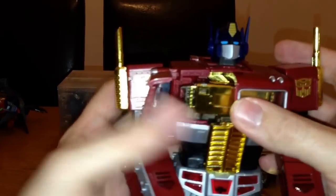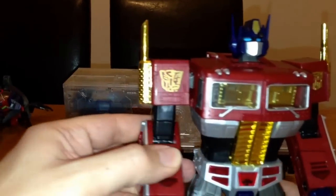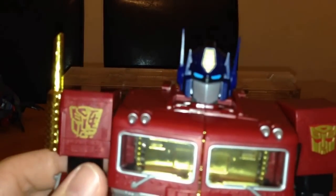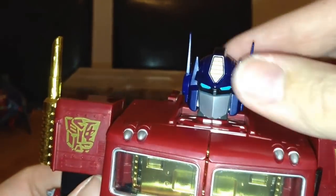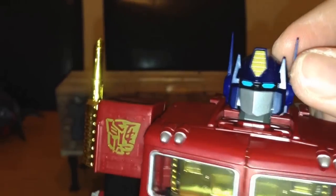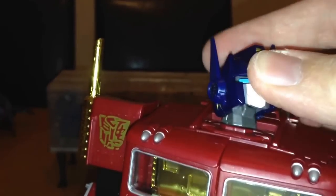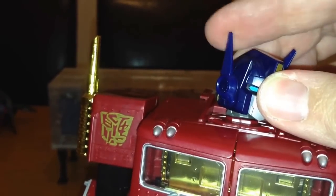I'll leave that to one side for now and close this up — it closes together nicely. It's got a really good head sculpt with a dark navy finish and bright blue eyes.